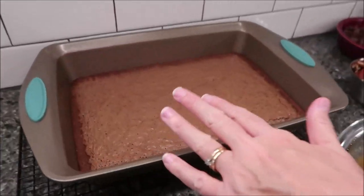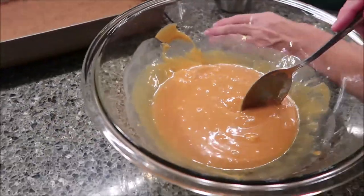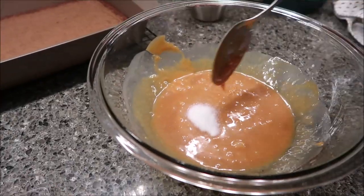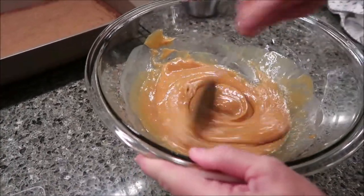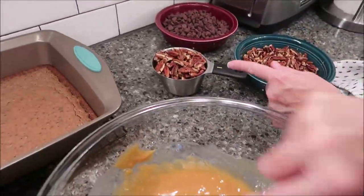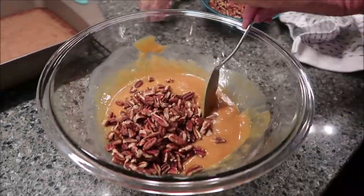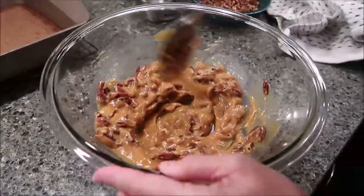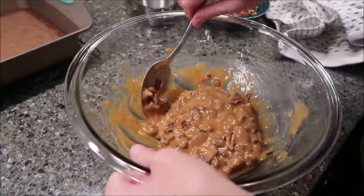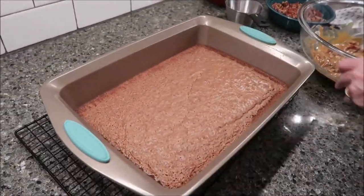We took our base out of the oven — it just came out. Now we're going to stir the salt into the caramel mixture, then stir in one cup of the pecans. Now pour this caramel-pecan mixture over the base that just came out of the oven.